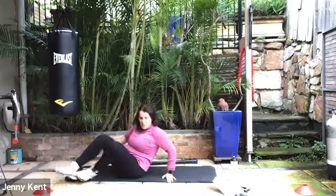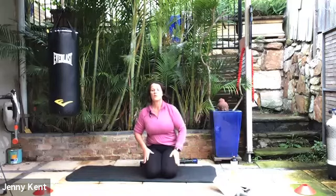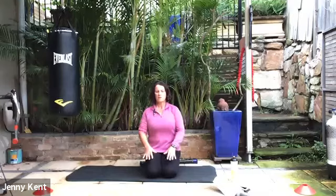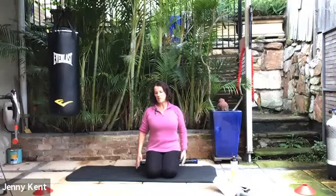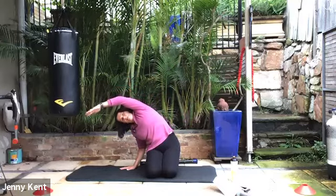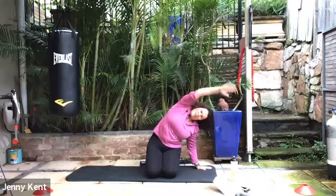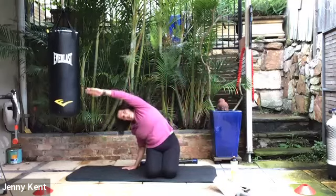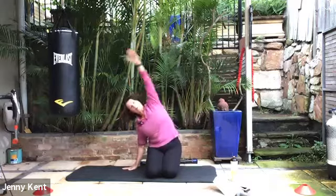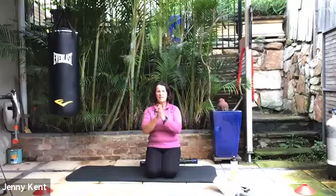Coming up to a seated position — you can either be sitting on your haunches with your bottom to your heels, or sit flat on the ground. We're going to go from side to side — put the right hand down on the mat, bring the left hand over the top, stretching through the left side. Then take the left hand down, bring the right hand over the top. Just going from side to side, giving a nice stretch through the back area. Give your shoulders a little bit more of a roll through and you're done — excellent work everybody, that was a great effort — three rounds of high intensity!